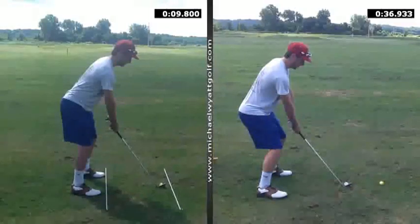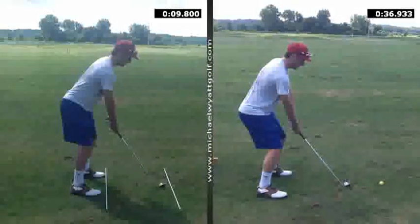Good evening Jake, I wanted to take a moment to review the lesson we had the other day. When we take a look at the picture on the screen right now, this is where we initially started.